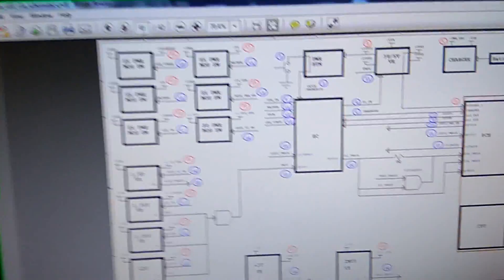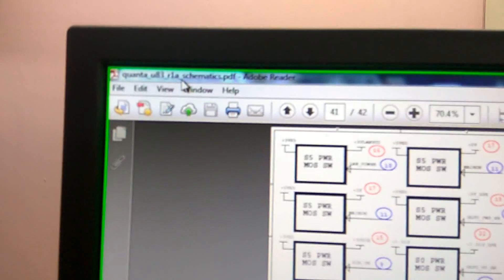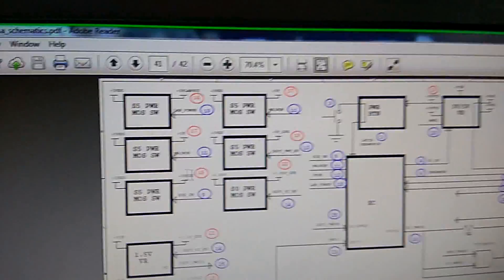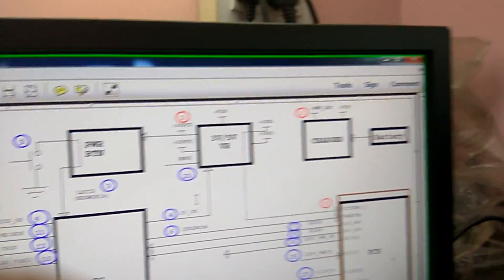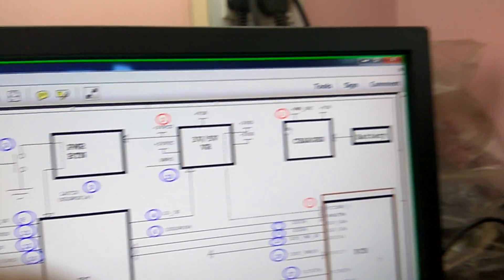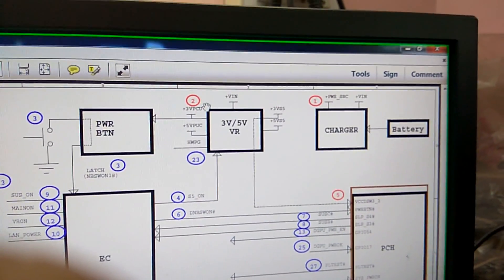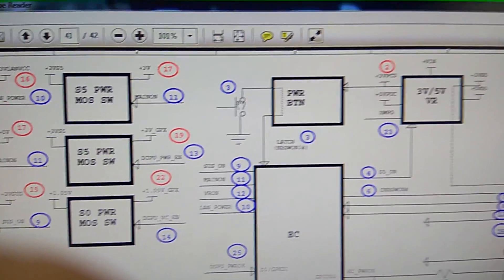Now we open the schematic of this model. This is the schematic of the DA0U83 motherboard. This is the power-on sequence on page number 41. The first voltage is the power source, 19V — this voltage is okay. Second is 3V PCU — this is also okay. Third voltage is at the power button — this one is also okay.